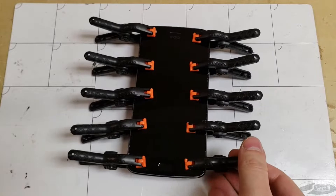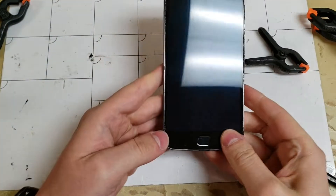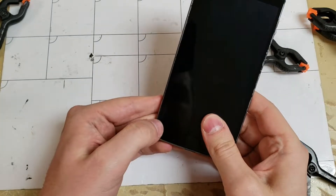After about 30 minutes it should be ready for cleaning. Make sure that the screen is set properly and get rid of any excess glue using rubbing alcohol if needed.